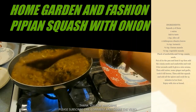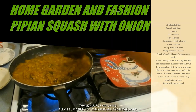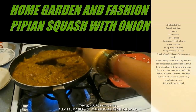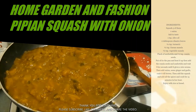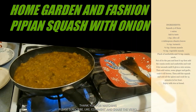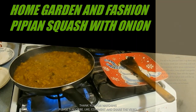My squash is ready! As you know, squash lets go of a lot of water, and it did — but it tastes really awesome. I'm going to pour it in a bowl and show you what it looks like. You can eat this with bread or rice, and it's just so tasty. Make these kinds of simple meals, simple dishes.